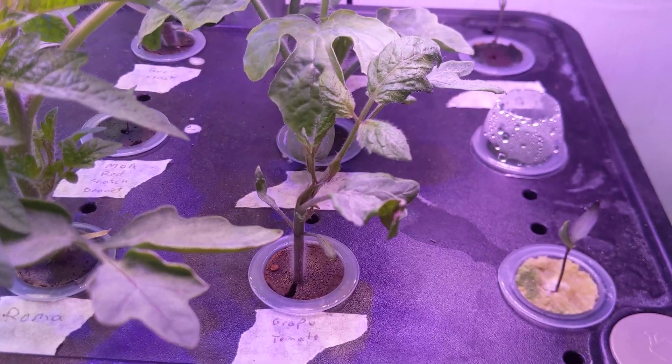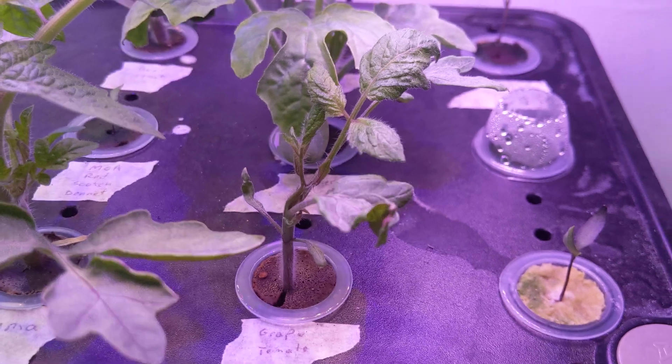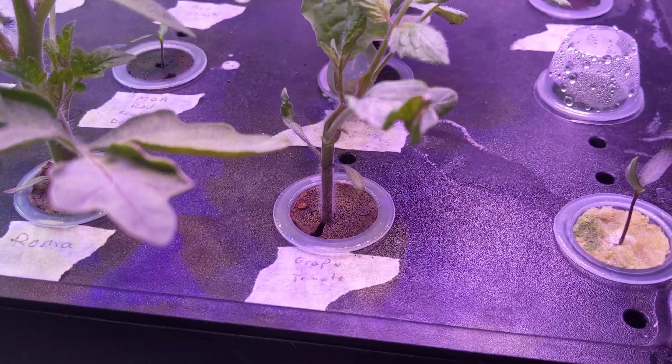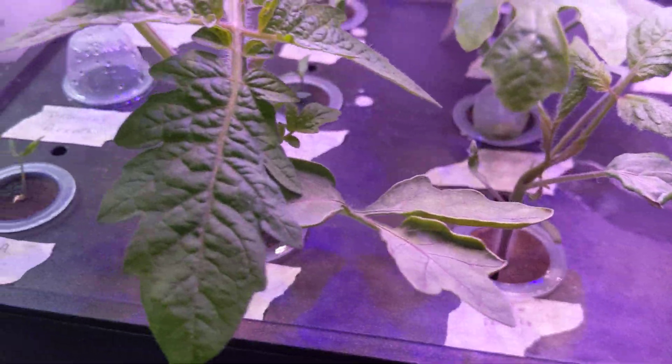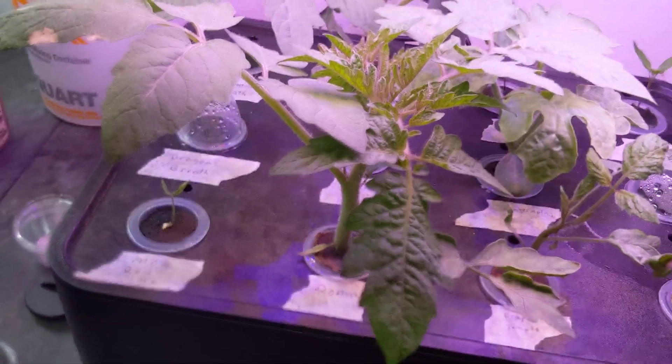Grape tomato — that was a run out of the seeds I started. It's still doing pretty good. My aroma tomato here is just massive, you guys can see this. Every day I come out, it gets bigger.